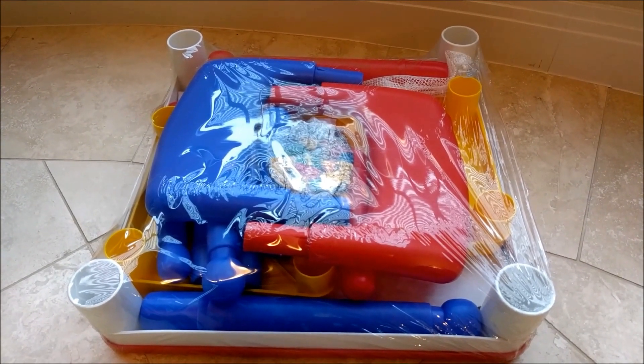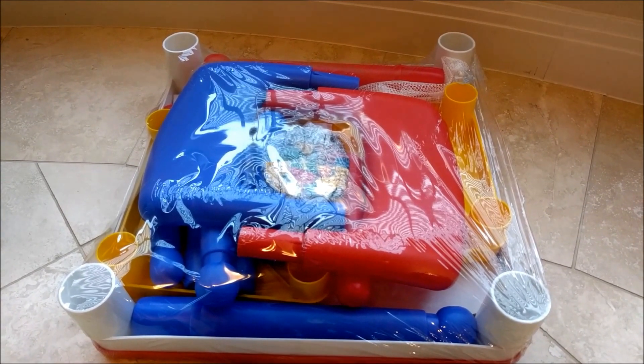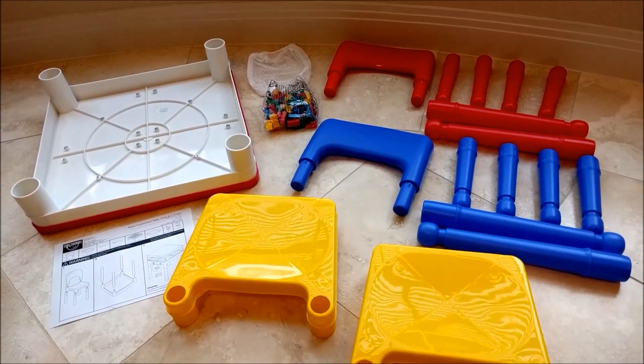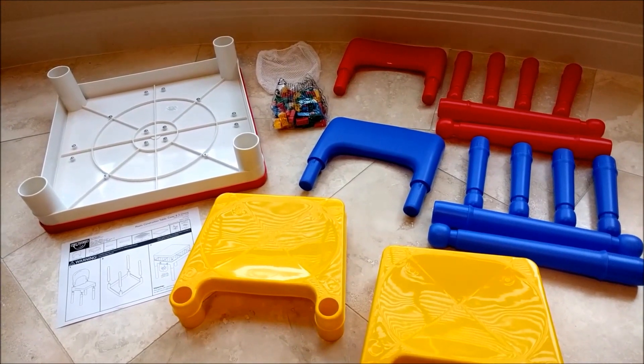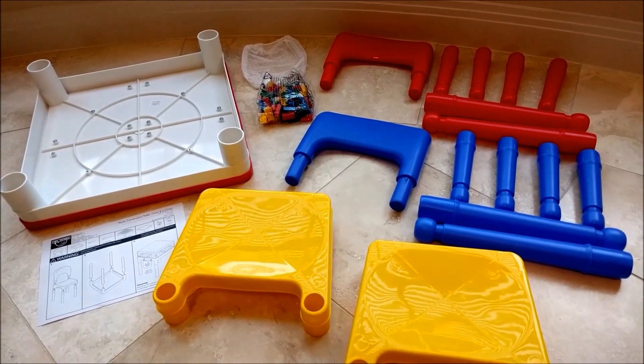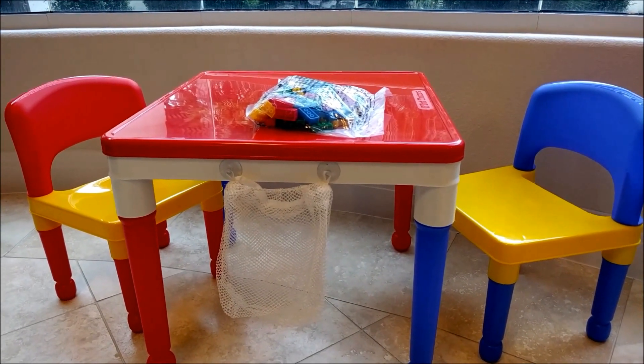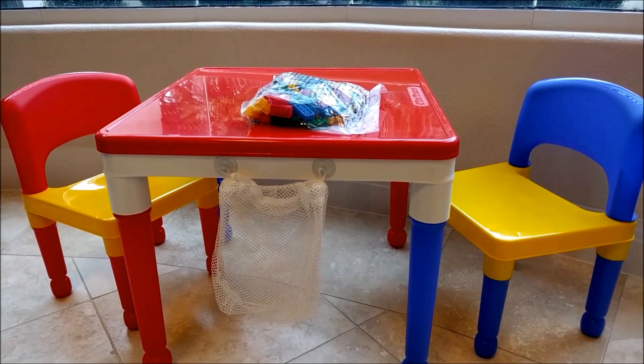This is what all the parts look like when you take them out of the box, so some assembly is required. These are all the parts laid out. It doesn't look like there are any screws included, so hopefully everything just snaps into place. This is what the set looks like completely assembled — it takes less than five minutes to snap everything into place.